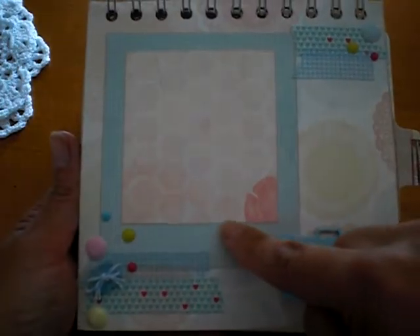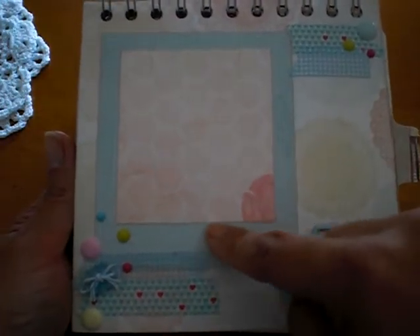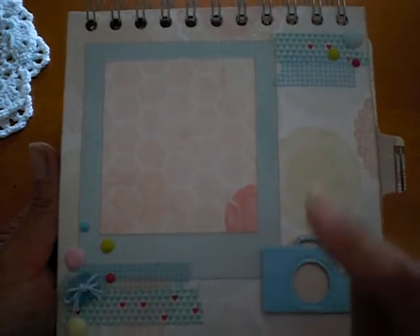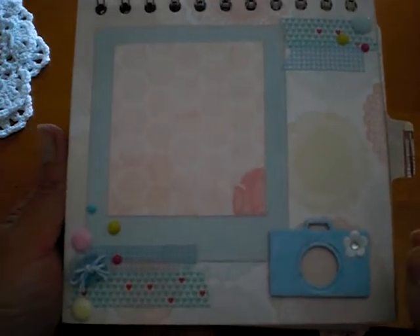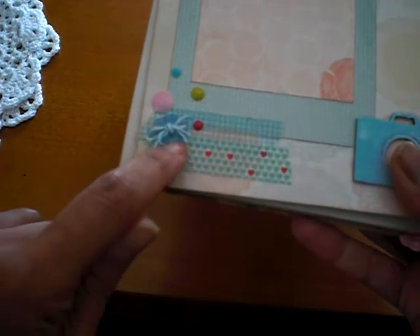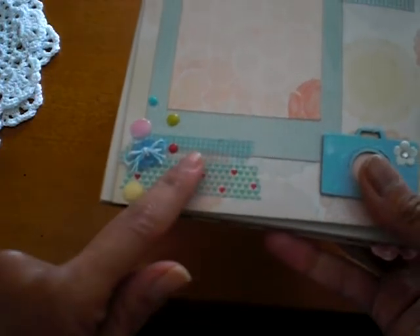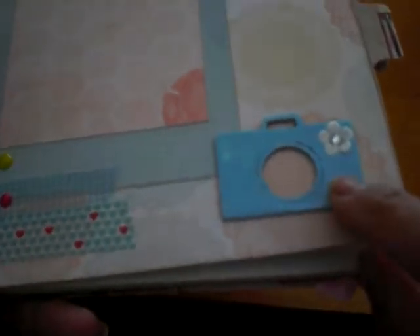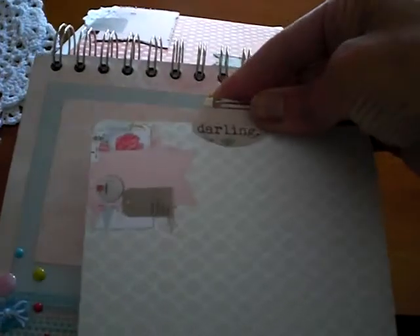I made this like a Polaroid just by layering squares — a square on a rectangle — instead of using a die. Of course I do have the dies, but I guess the laziness got the better of me and I made one myself. Some washi tape and enamel dots, some buttons with little baker's twine, more washi down here. This is a Maya Road camera that I sprayed with a Lindy's — I don't know if you can tell the shimmer. And then I put a little white flower there with a rhinestone. And all of these are pockets with tags in them.